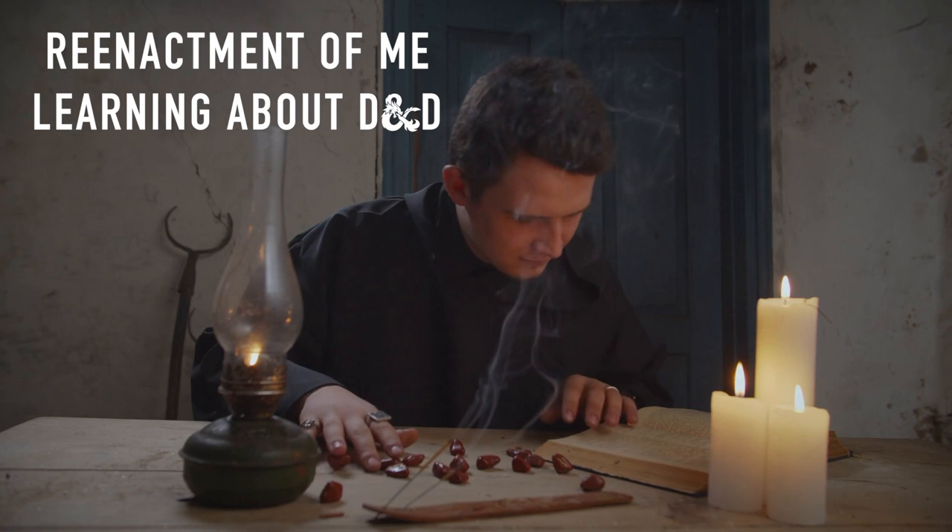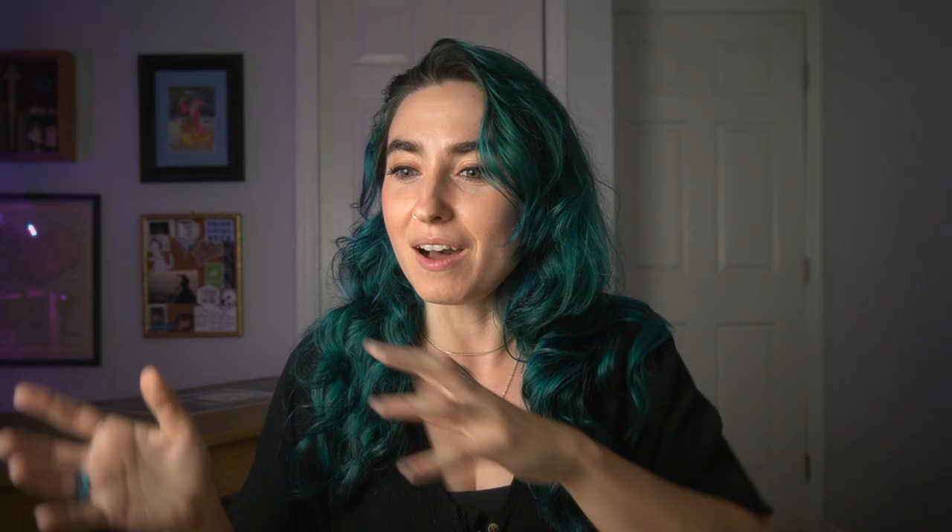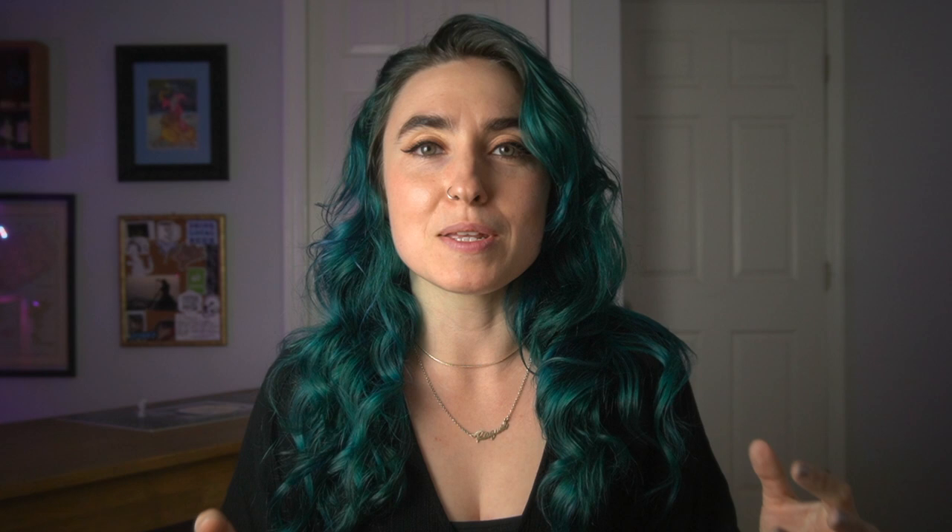On my very first video on this channel I attempted to paint a miniature model. I had never done it before and I was kind of just starting to get really into Dungeons & Dragons at the time.